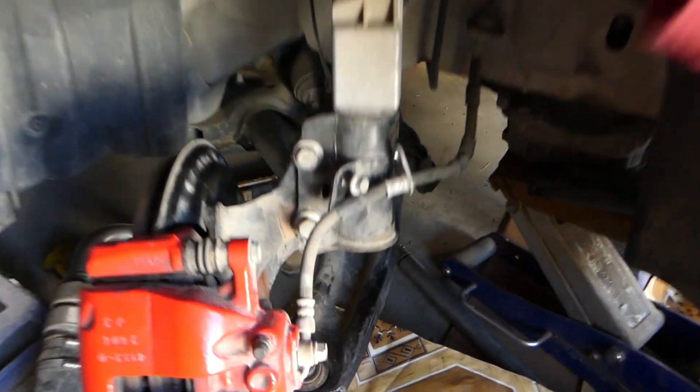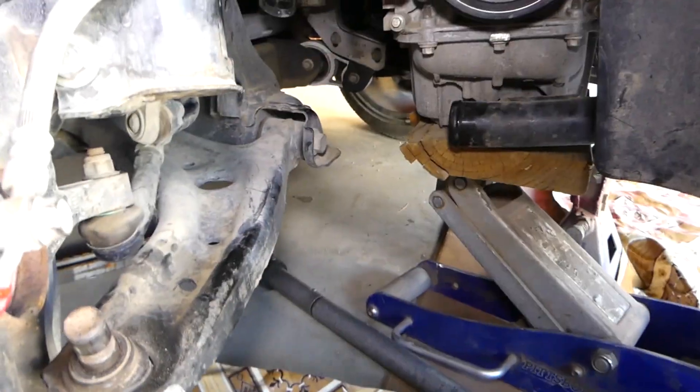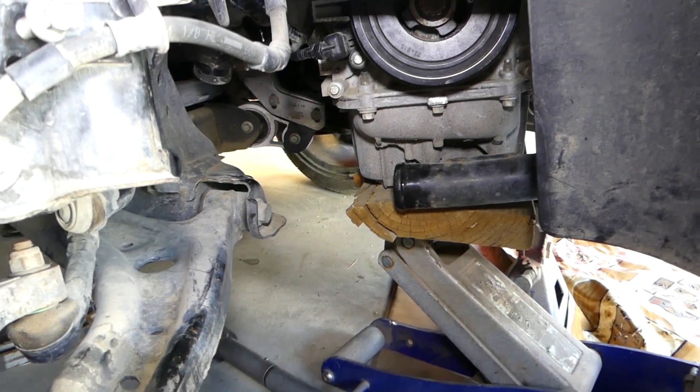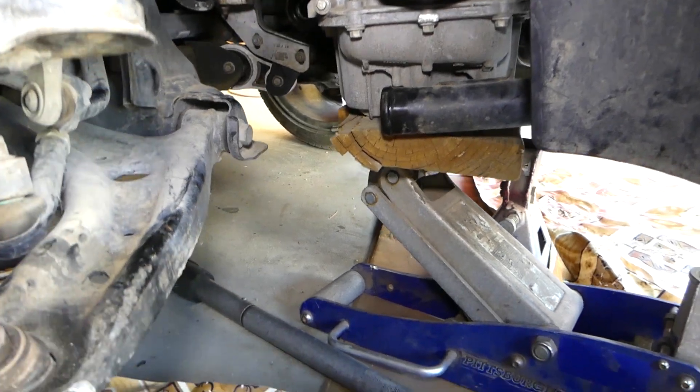In some cases you have to remove the driveshaft to get to it — the front right driveshaft. You can see ours is missing here. This is the bracket that holds the driveshaft to the engine block, and we removed it so we can get to that bolt.